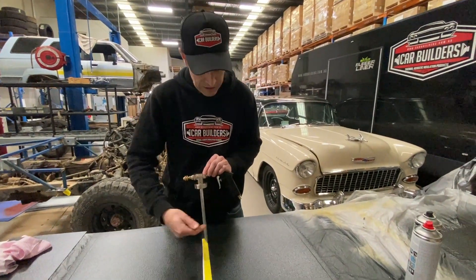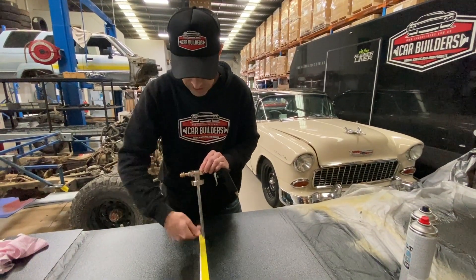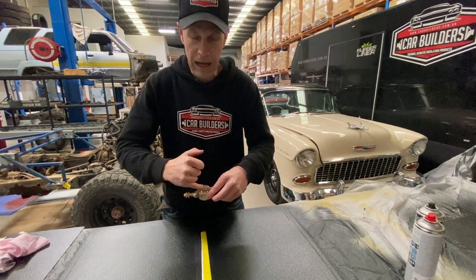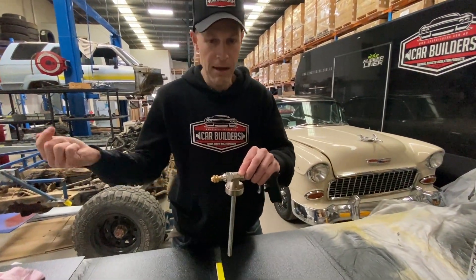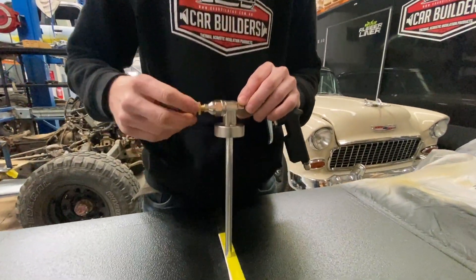Pretty simple gun — suction fed, air in, sucks up the paint, with a little air bleeder to help suck in to your paint tube here. Paint comes up out there. If you get stuck, you know who to call.